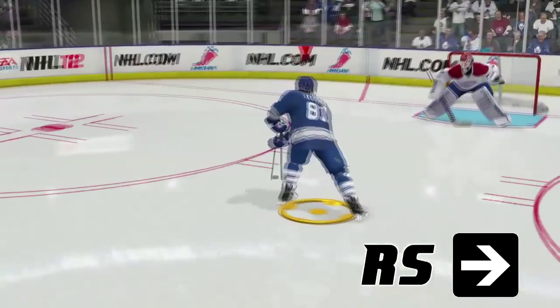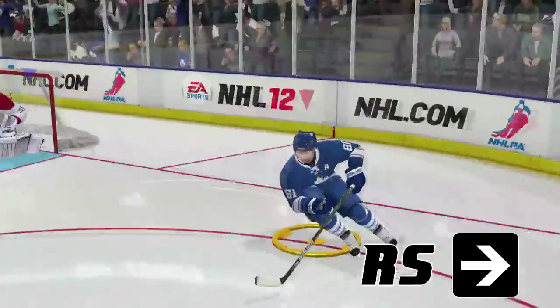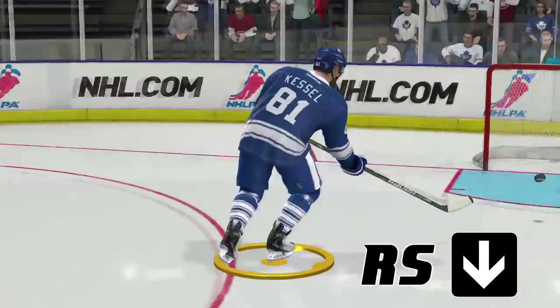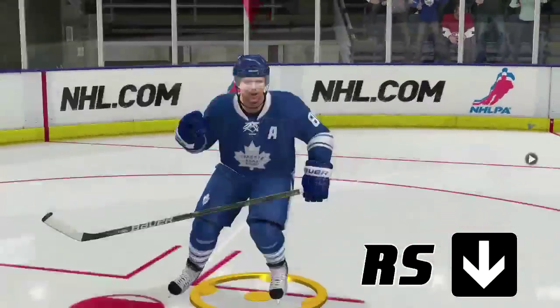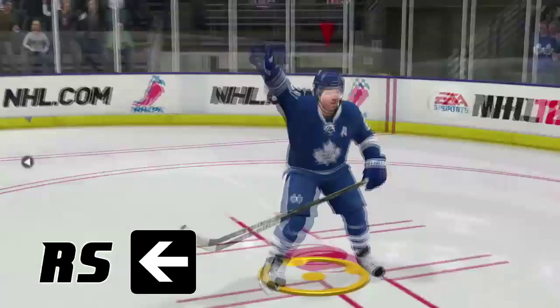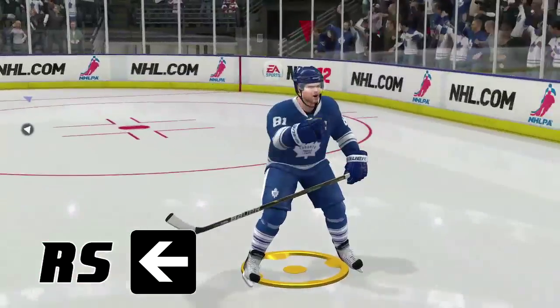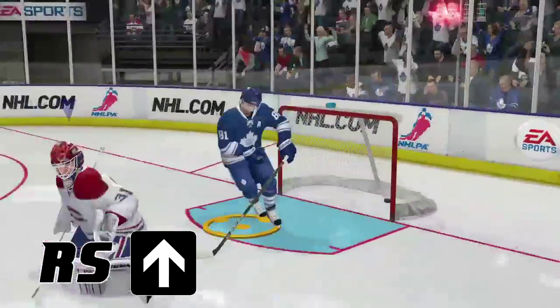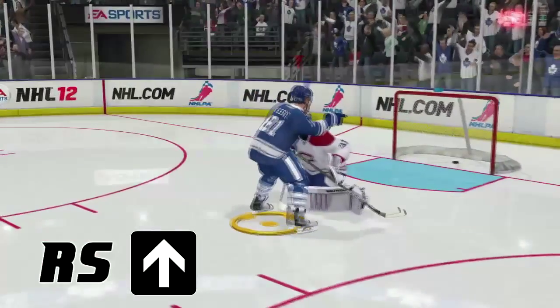You can even just use the right stick by itself to celebrate a goal. Push right on the right stick to punch your fist directly forward, push down to pump your fist in front of your chest, push left to do the windmill, and my favorite celebration in the game — push up on the right stick to point at whoever you want. You can say 'nice assist buddy,' or you can make fun of anyone on the other team.